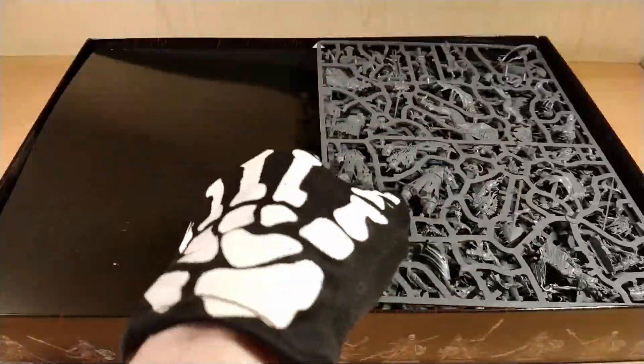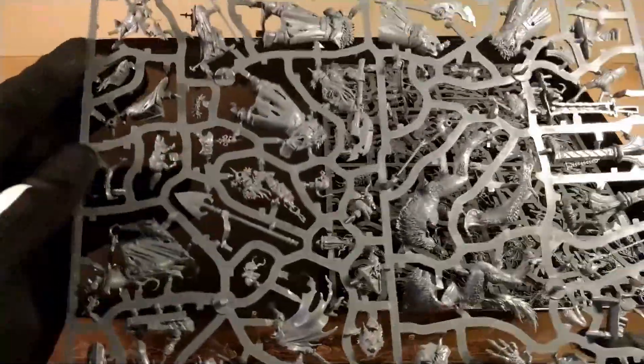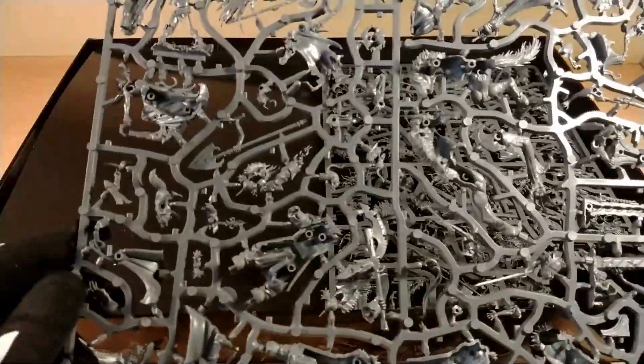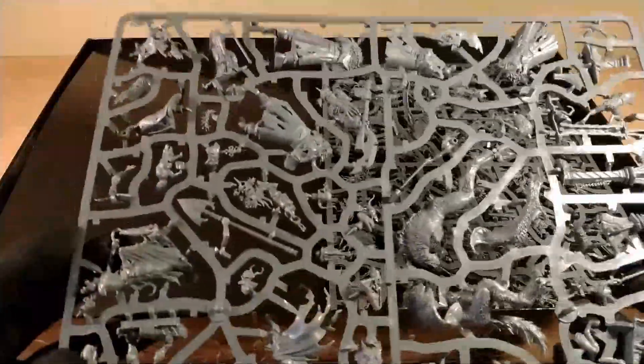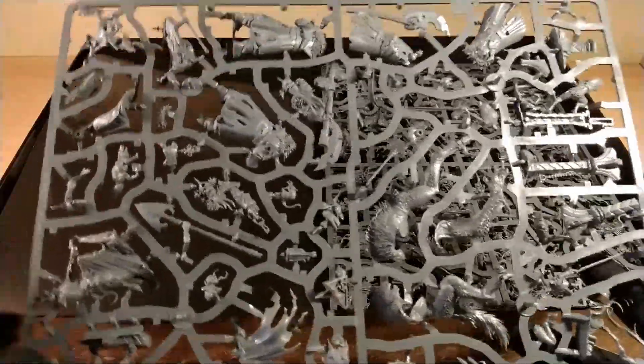I want to remind you that these models are all easy to build — technically you should not even need glue to assemble them, because they are really ready to go. Still, prepare yourself to use some filler in the gaps and eventually some files to polish the union parts.